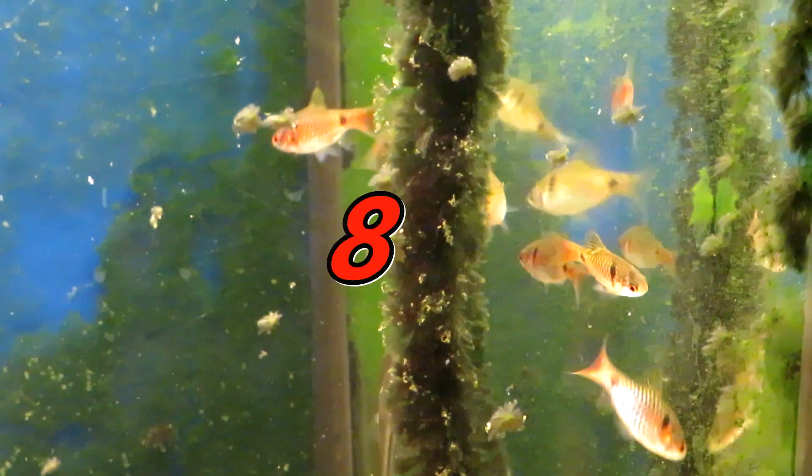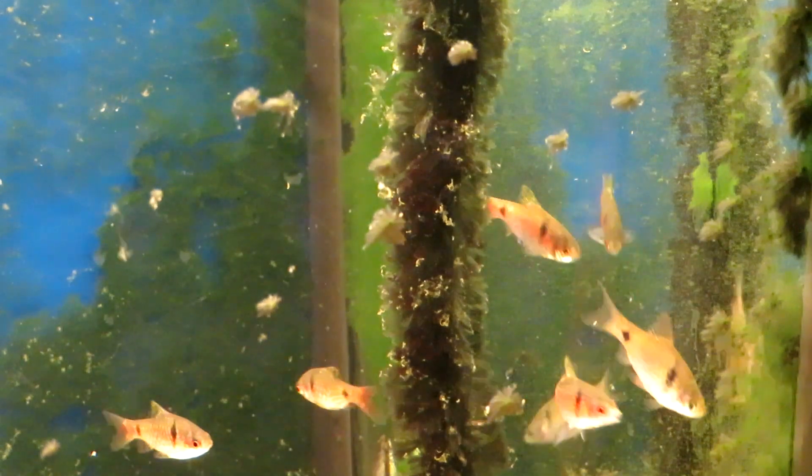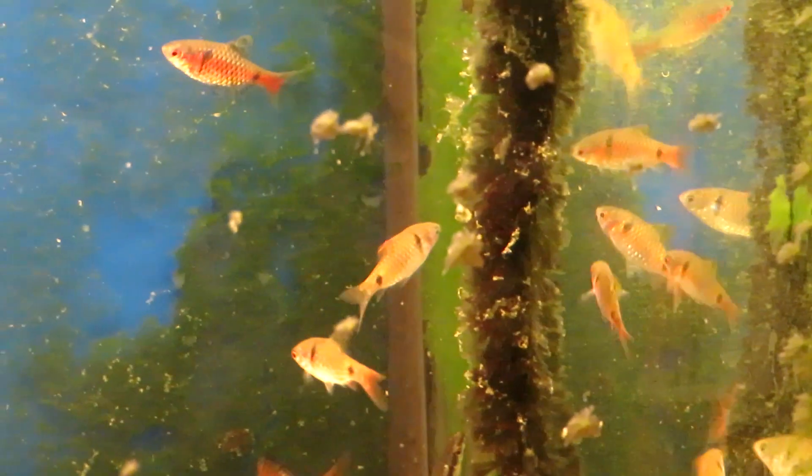This is a group of eight Odessa barbs I picked up yesterday. There is one checker barb right there, but they're pretty young. Some of the males, like that guy up on the left, are showing some red, but for the most part they all look the same. They're getting there, they're getting there.